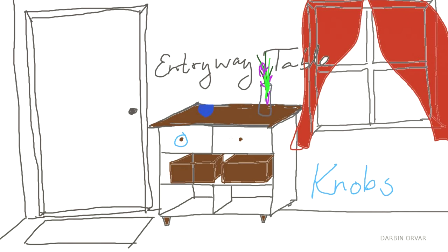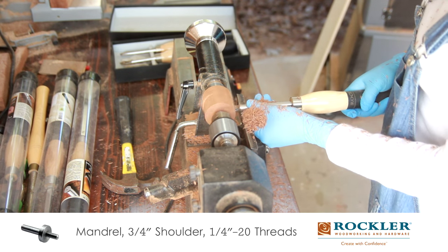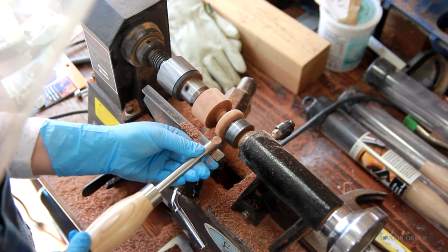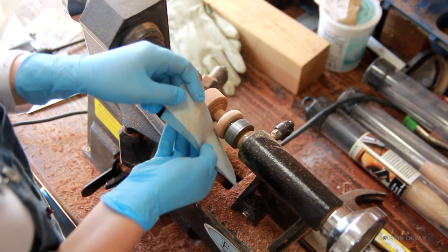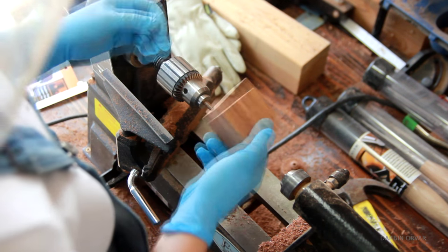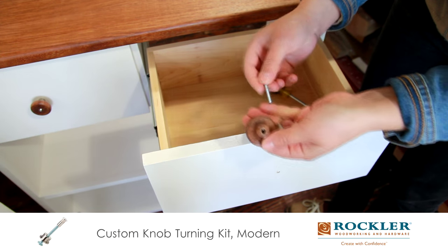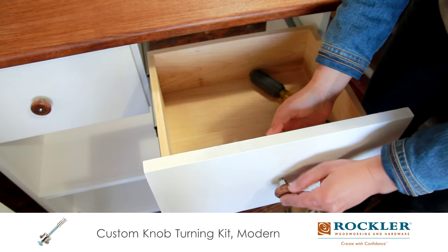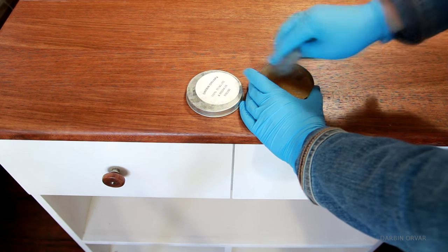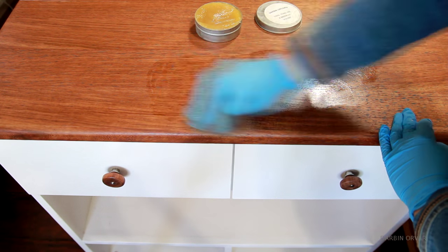Only one last thing missing — the hardware. I'm making some matching epay knobs on the lathe. I've got a 2-inch block with a 15/64-inch hole drilled all the way through. Then I'm forming a knob, making sure it's the right size, sanding and finishing with some shellac before cutting it off, and then repeating with the second one. There's some really cool hardware that makes it easy to attach the knob to your project. For a final touch, I'm adding some tongue oil beeswax polish with some steel wool, and it just makes it super smooth.